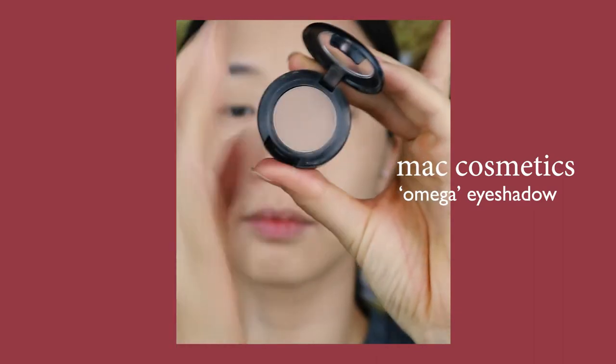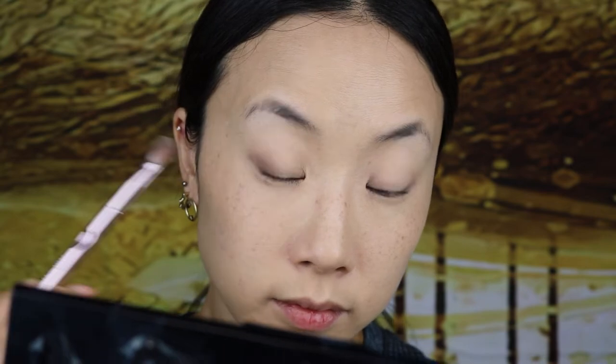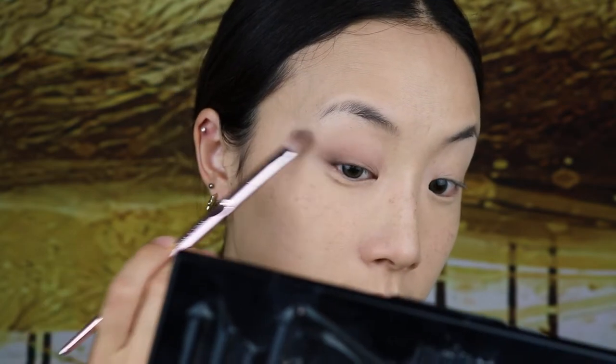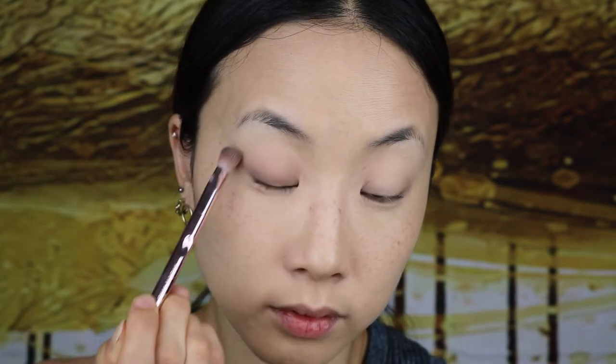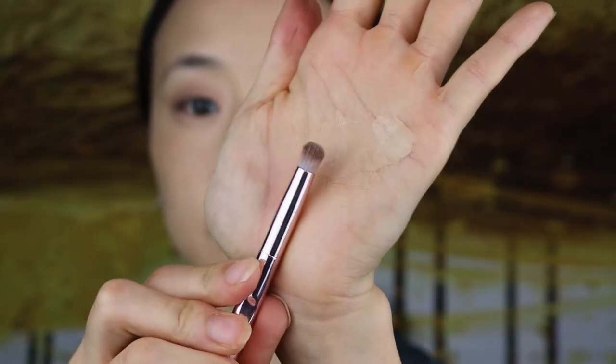Here I am using MAC's Omega Eyeshadow, which is the perfect transition shade. Using a fluffy brush, I am first applying it to the outer corners of my eyes for more depth, before blending it out to the entire lid. I'm also pulling the color diagonally out for more length. Then going into a smaller, more compact brush, I'm using the same shade for my lower lash line.